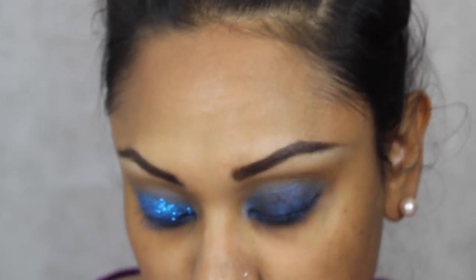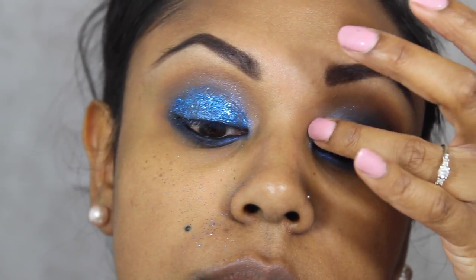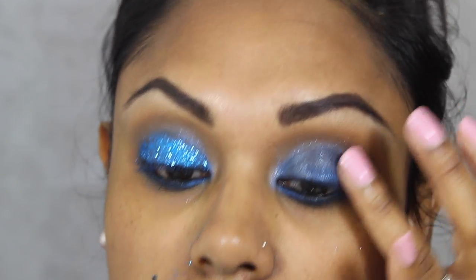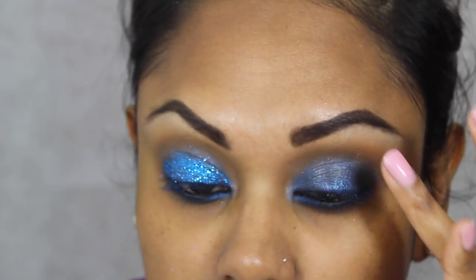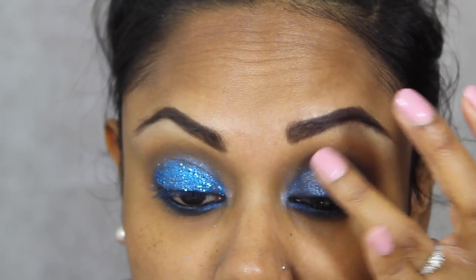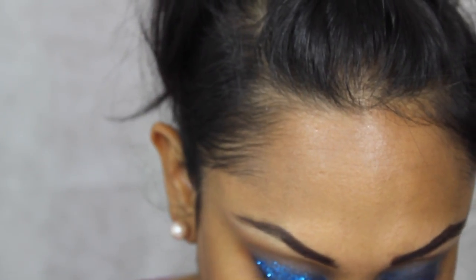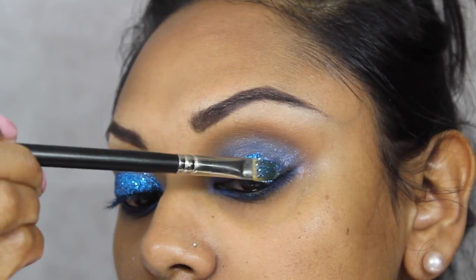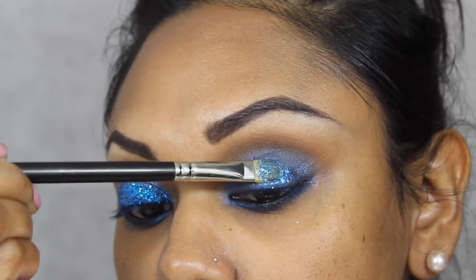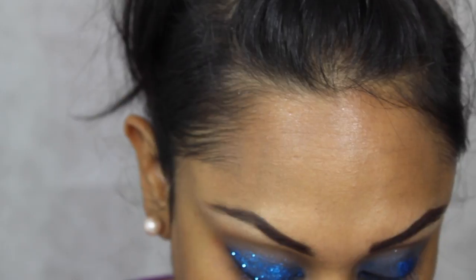This is my favourite bit. I'm using a little bit of MAC Mixing Medium and patting that onto the lid with my fingers, making sure I don't disturb the blue eyeshadow underneath. Then I've taken a MAC 242 brush loaded with MAC's Blue Glitter — I think it might be a 3D glitter — and I'm just patting that on.